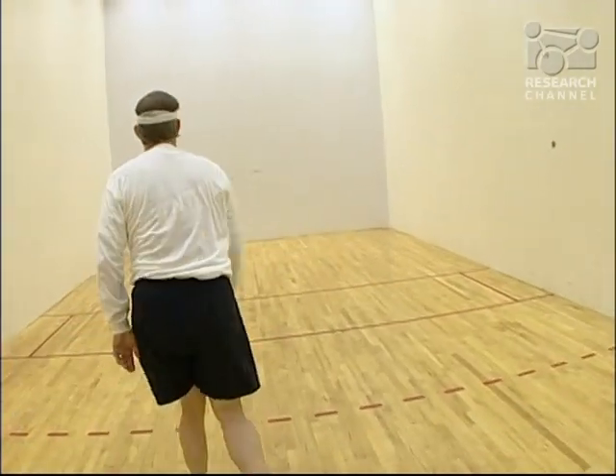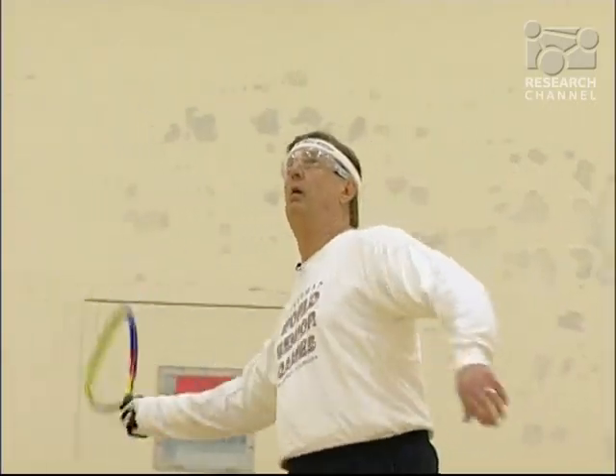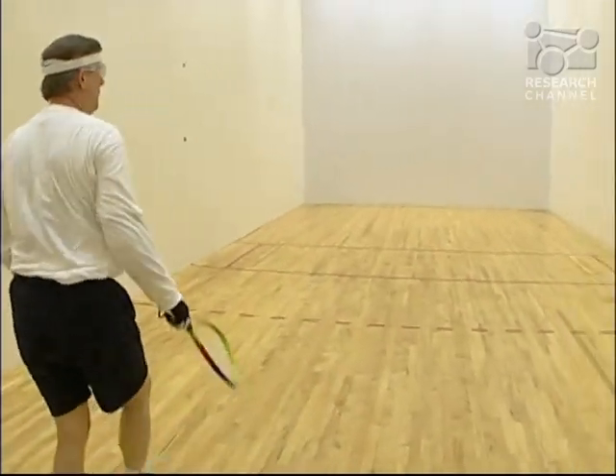Jim Rockstad plays racquetball three times a week, but a couple of years ago, Jim could barely move his arm. He said, 'I couldn't even use a razor on my face because I just couldn't pick my arm up at all.' Arthritis had destroyed the cartilage in Jim's shoulder joint — bare bone was rubbing on bare bone.